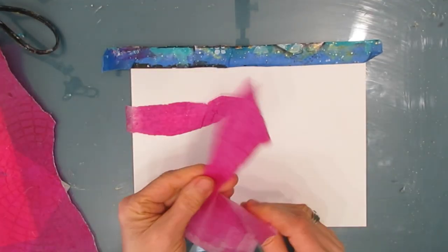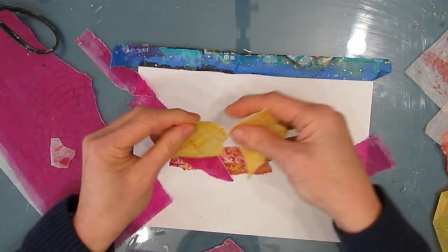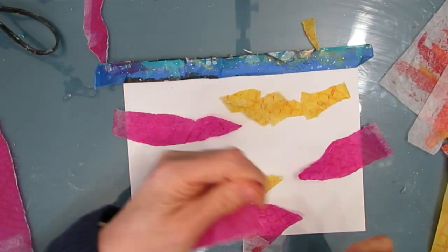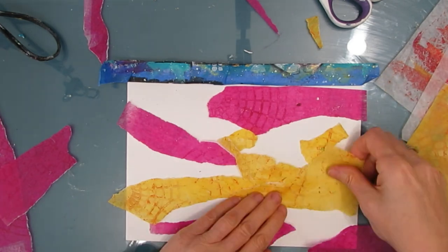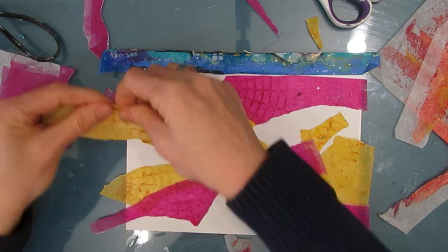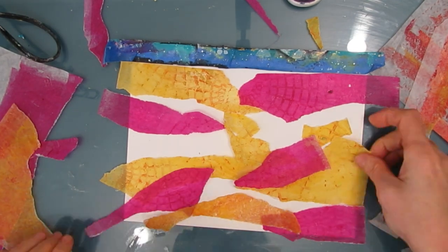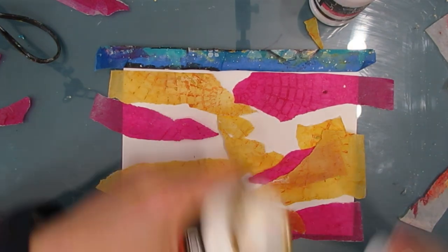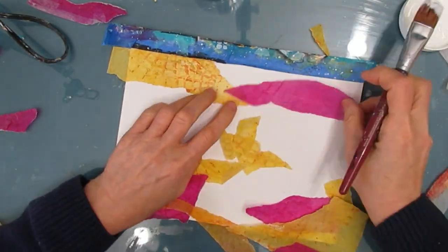I pulled these gel prints that are on deli paper for another project that went a totally different way. I really love that pink and cadmium yellow color scheme and I was kind of mourning the loss of it on that page. So I decided I still want to do a page like that. I left the tissue papers and deli papers out, and I am just ripping them — rip a strip — and then I will glue them down. Whether it's on tissue paper or deli paper, this goes kind of translucent so you get that stained glass look that I love.